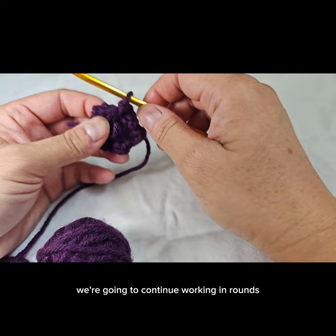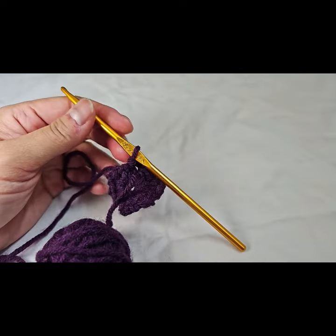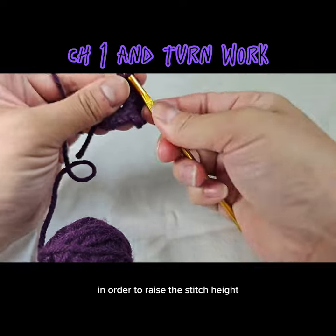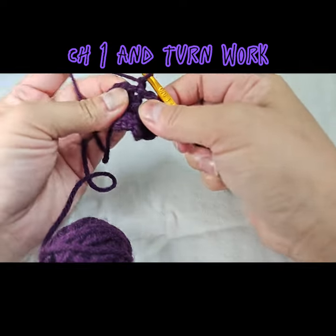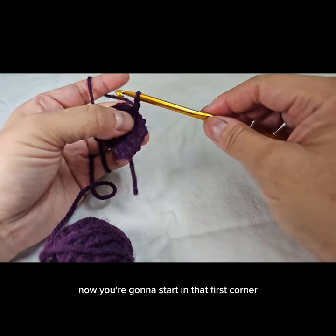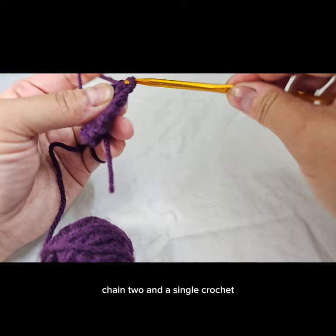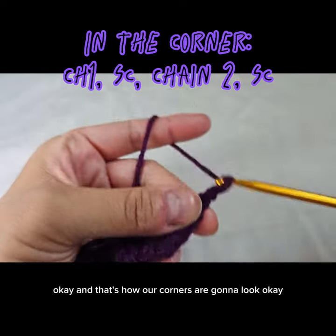Now we're going to continue working in rounds. You want to turn your work each time to prevent the project from looking leaned over. Go ahead and start with a chain one in order to raise the stitch height, and you'll start in the corner. Turn your work now and start in that first corner with a single crochet, chain two, and a single crochet — that's how our corners are going to look.